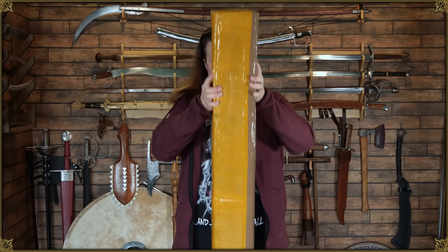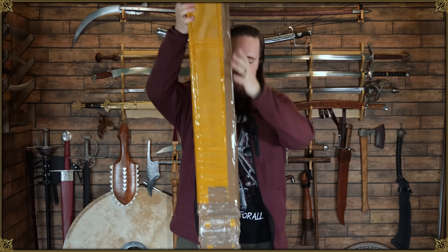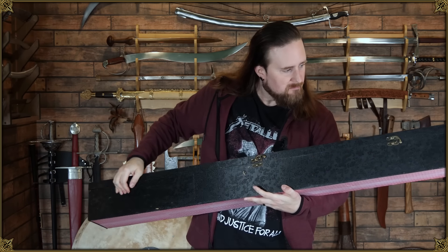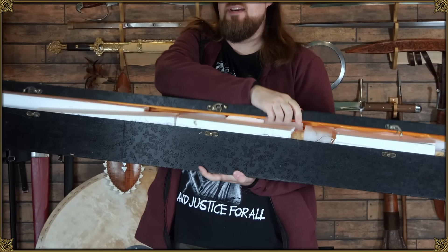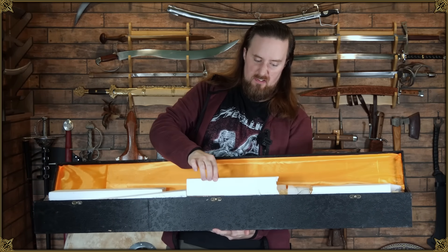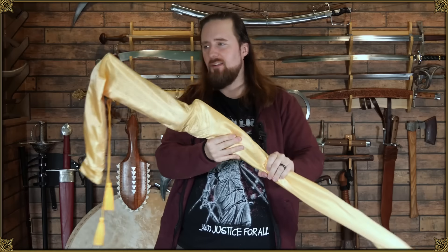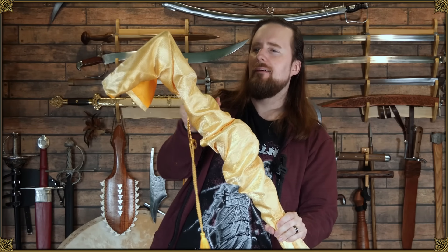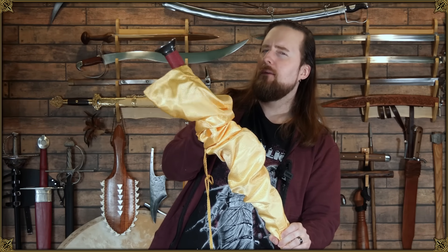Ooh. Fancy box too. Oh no, my arch nemesis Styrofoam. Don't tease you too much. Or am I? Ooh.